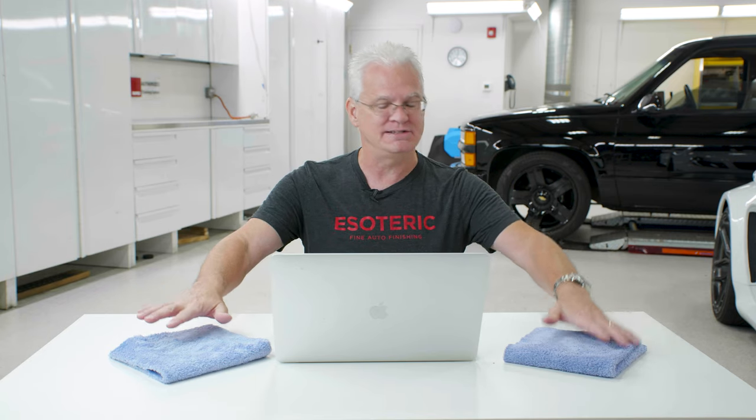For us, we just pitch it, grab new towels — cost of goods sold, it's just part of it. Now for you at home as a DIY person, it's going to be a little bit easier. You can look at them as you're folding them and separate: these are my dirty-area towels, these are my nicer-area towels. But really, it's just all about look and feel.